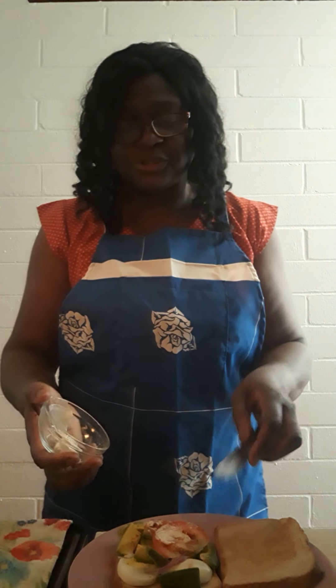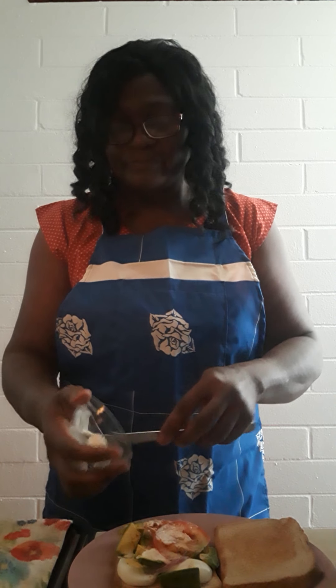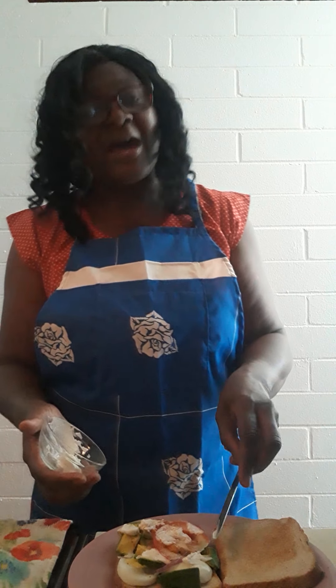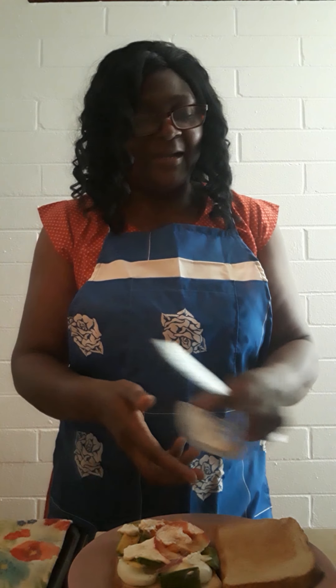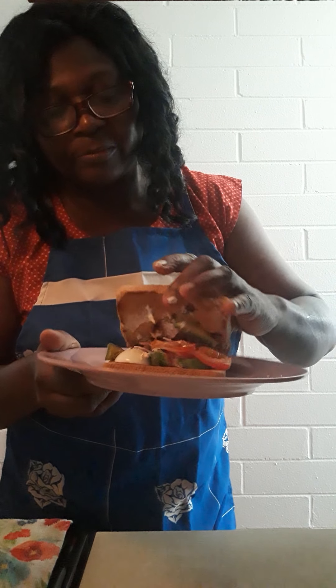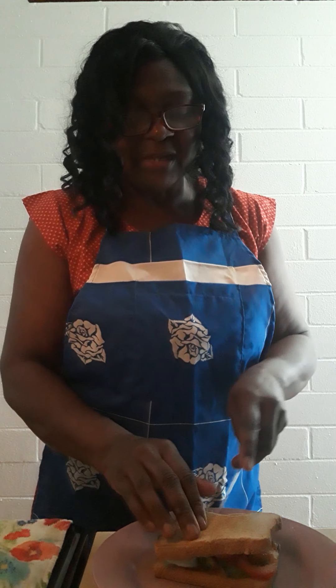So I add that and spread it all over. You can already guess your mouth is becoming watered — mine too! All right, so now I am going to put the other piece of bread on top. Let me hold it up so you can see — let me pull the tomato — okay, so there you see how it looks already. Now I'm going to cut it in half.